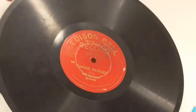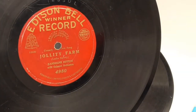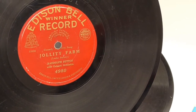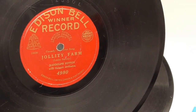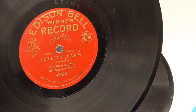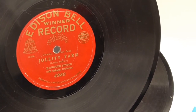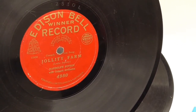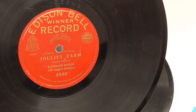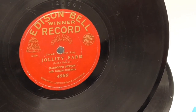I thought it might be nice to try an electrically recorded record as well. From the same pile I found this one — it's from 1930, an electrically recorded record made using a microphone and a valve amplifier. It's likely to be louder, clearer, and have more frequencies in it than the standard acoustic recorded record from previous years. I'm going to use this record as well. Fortunately Google doesn't recognize this one either, and it's a bit more interesting to listen to, to be honest.